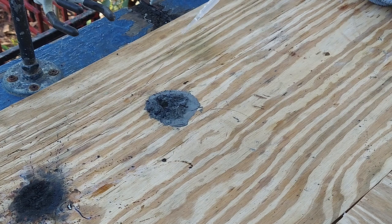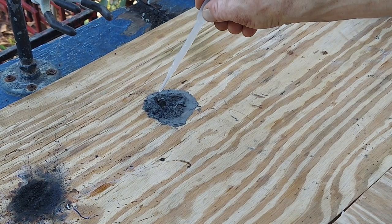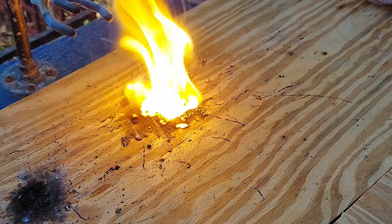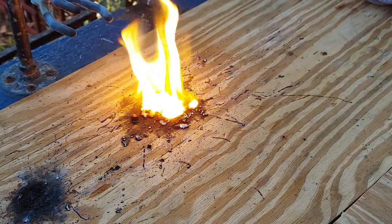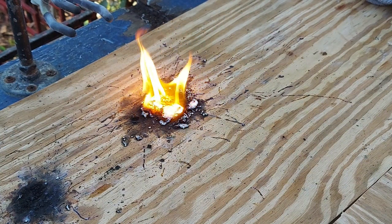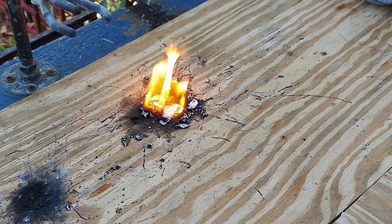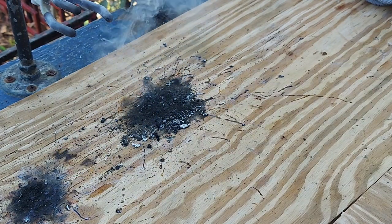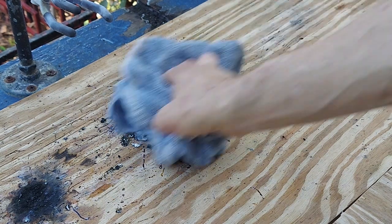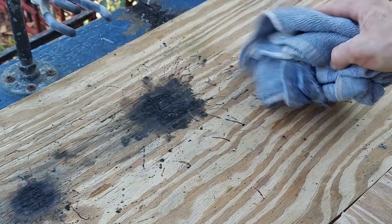Take two. That was much better. You've got to get the mix of Antimony Trisulfide and Magnalium just right. But when you do — boy, when it goes, it goes very quickly and burns very hot. And leaves some very cool and impressive-looking patterns on your benchtop.